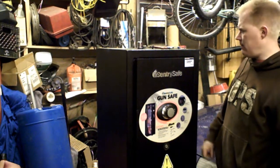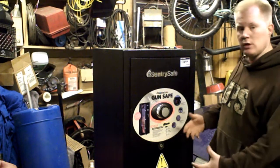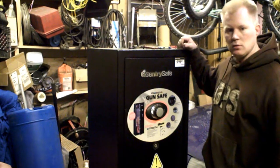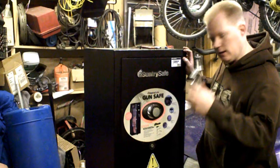Here we go. We've got a Century safe — it's not the most basic safe, but it's really a basic safe. Home Depot sells it for $400 but I just bought it for $190. One of the reasons why: the handle's busted off.